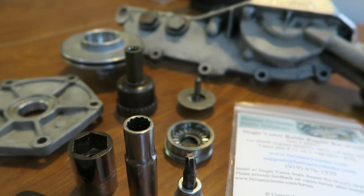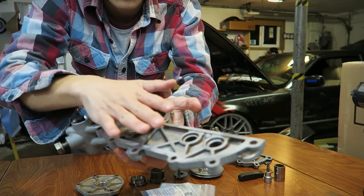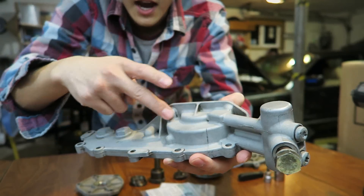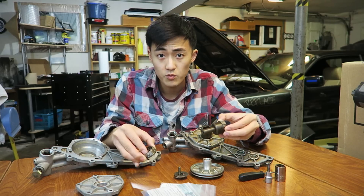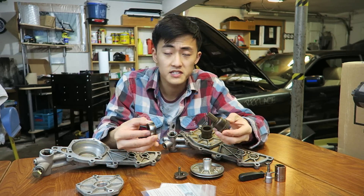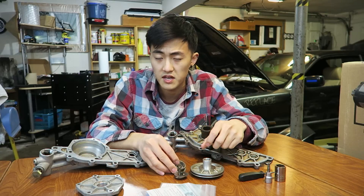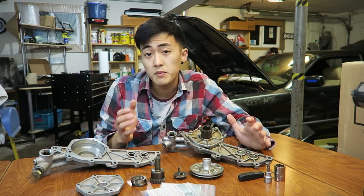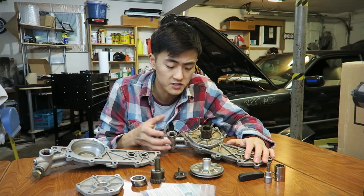I want to make it clear that you don't want to media blast the entire vanos unit without taking it apart completely. First, you don't want to damage the mating surfaces — you want to maintain the smoothest surface possible so it makes the best contact with the gasket when you reinstall. The second reason is to avoid contaminating the bearing surfaces inside the lubrication system and the piston assembly. Any particulate contamination inside a lubrication system is a recipe for disaster. The best way to clean these parts is to take them apart completely, throw them in a hot tank, and then take care of missed spots with a wire brush.